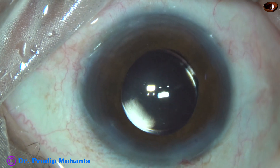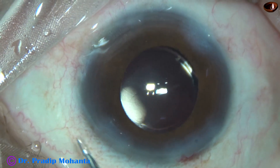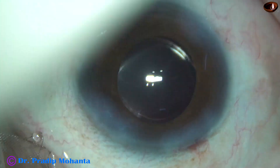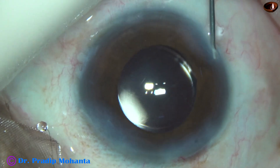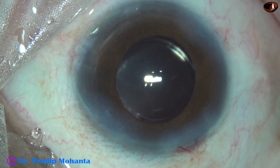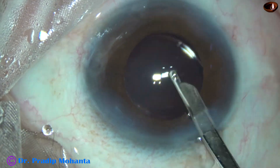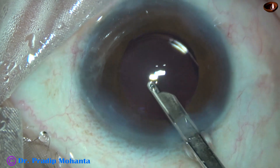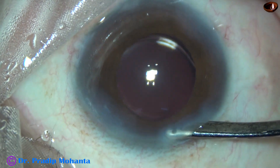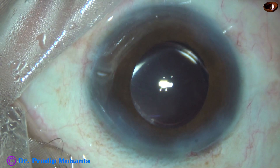This is moxifloxacin. Now the side ports are hydrated. At this time a lot of particles go into the anterior chamber, so I give a final wash — a final lavage of the anterior chamber. The anterior chamber is then nicely formed and the case is concluded.